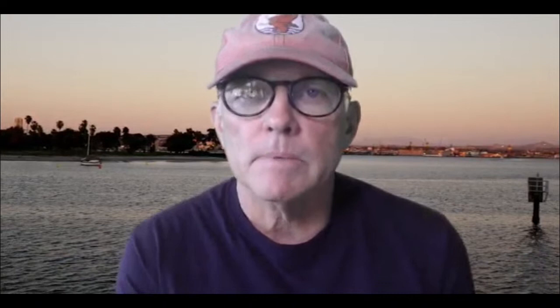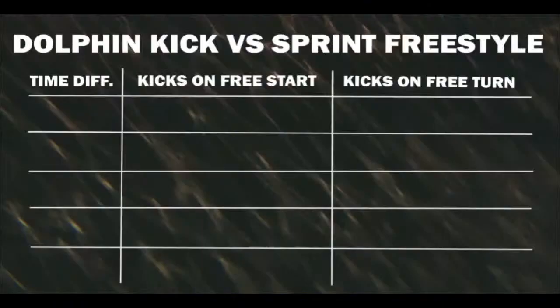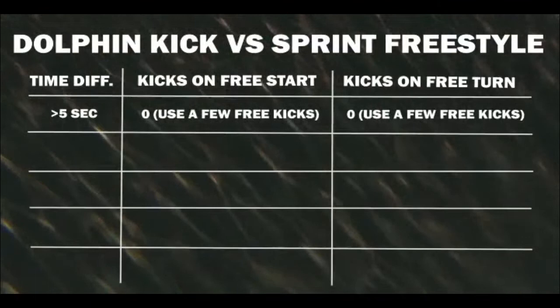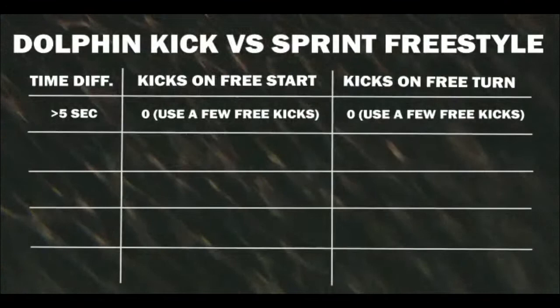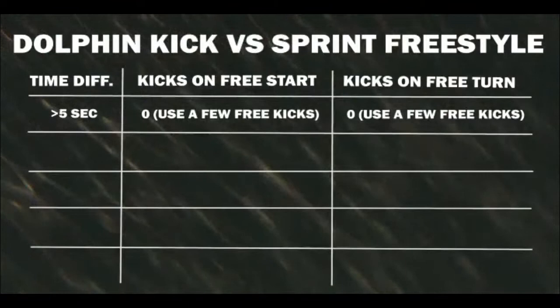This nomogram applies to freestyle for the 50 or 100 — not a 200 and up, where everything changes. We subtract the kick time from the swim time. If there's more than a five-second difference — the kick is more than five seconds slower than your swim — you have no logical reason for doing any dolphin kicks at all. The more dolphin kicks you do, the further behind you'll get, not just against competitors, but compared to where you'd be without them.